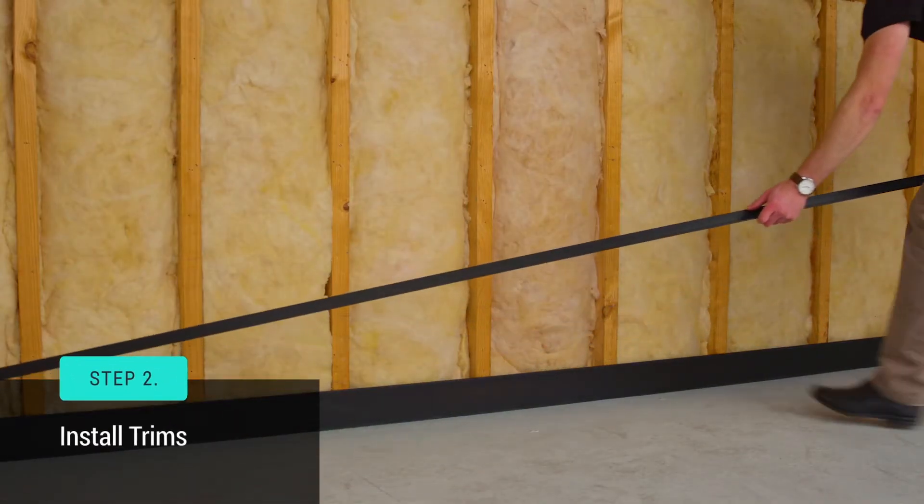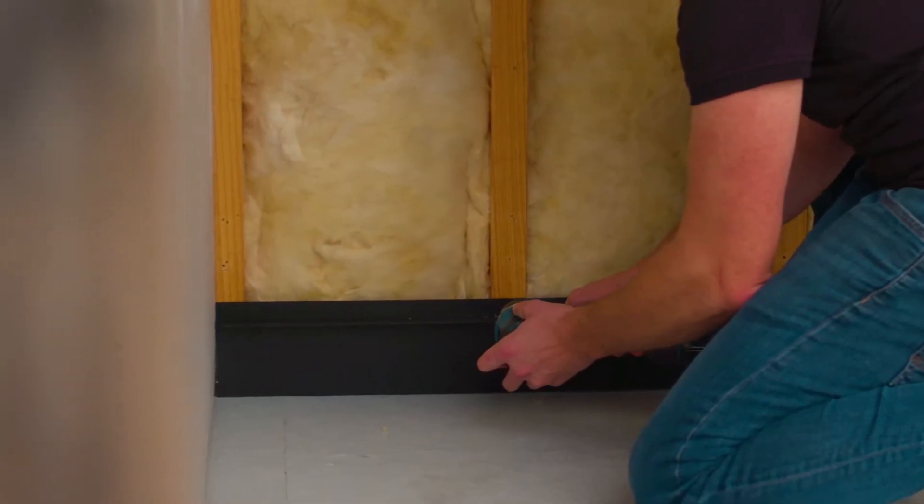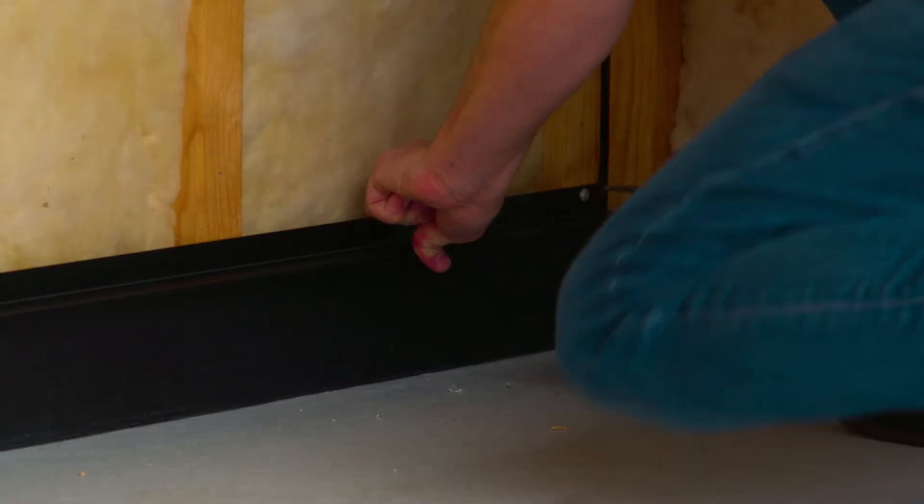Step two is to install trims. Install the perimeter angle including sides and the bottom. The angle is a measure to prevent the battens from sliding.